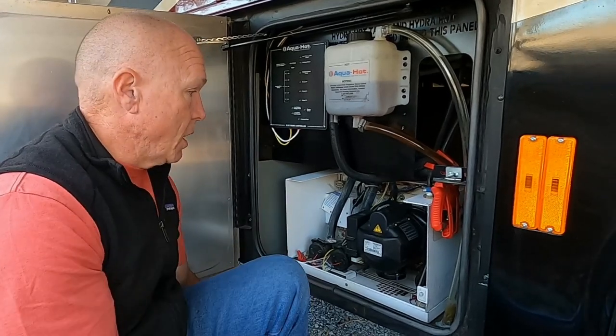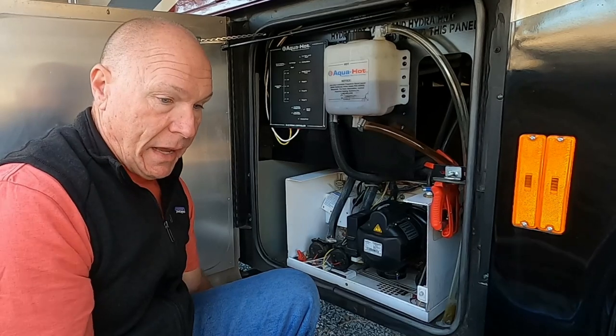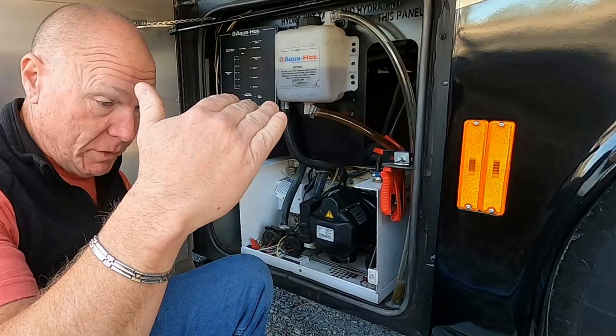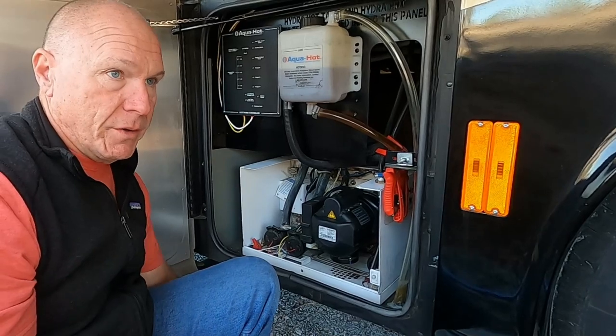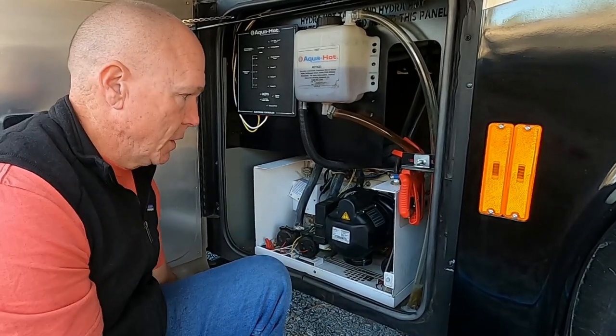Our unit is an AquaHot 450D. The manual I have is a specific service manual for the AquaHot 450D E3. They have a manual for each of the different levels — there's a 100, 200, 300, 400, and 600 series models. I would say you need to be fairly mechanically inclined, but none of it's rocket science, and the manual is awesome — it tells you step-by-step how to take the burner unit off.